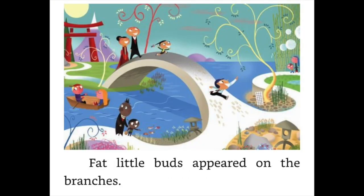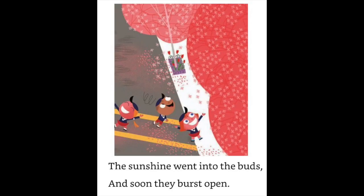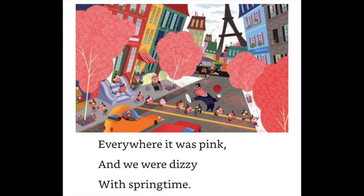Fat little buds appeared on the branches. The sunshine went into the buds and soon they burst open.